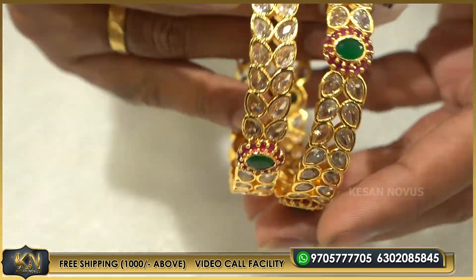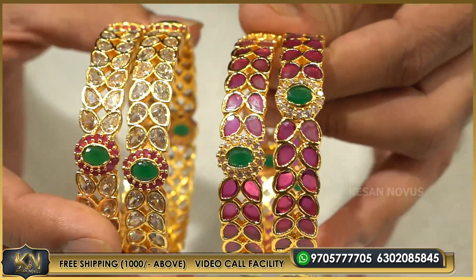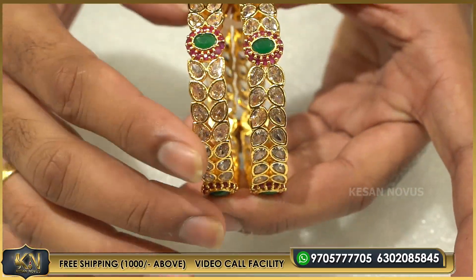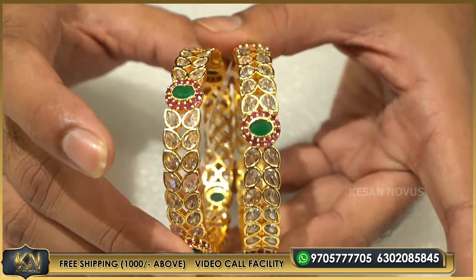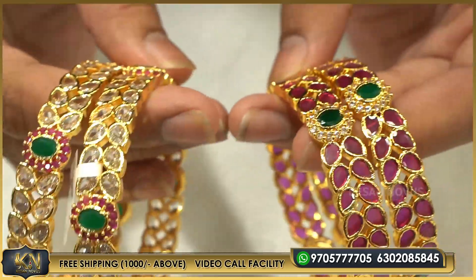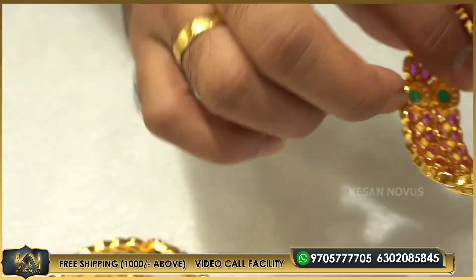This is the same design but instead of ruby, this is uncut diamond. This is the leaf shape with ruby. Here we have emerald. This is very good. This is gold. This is a bangle — let's see how good the finishing is.